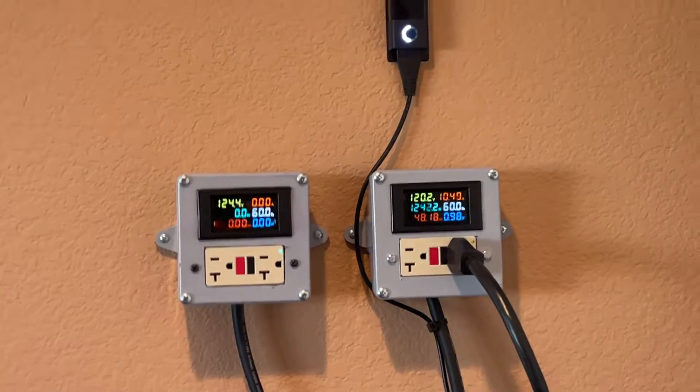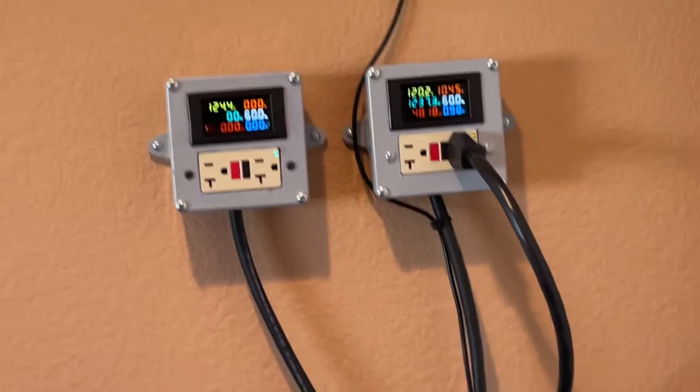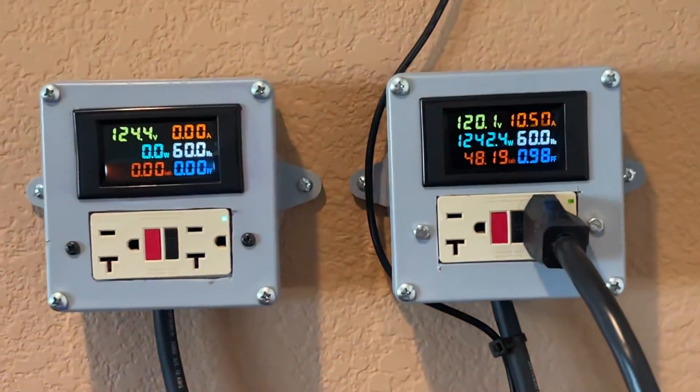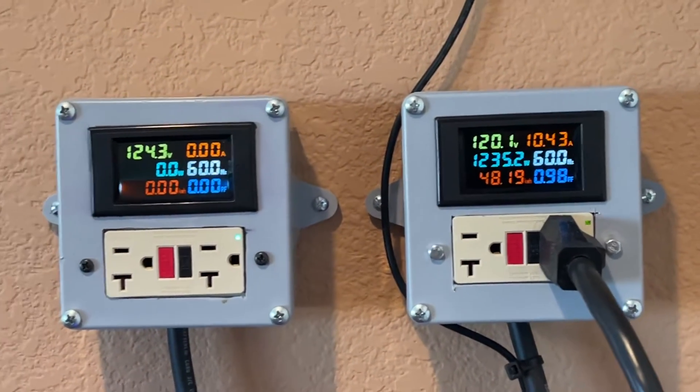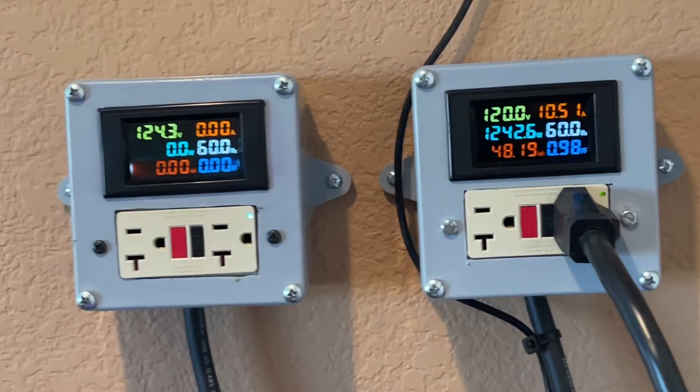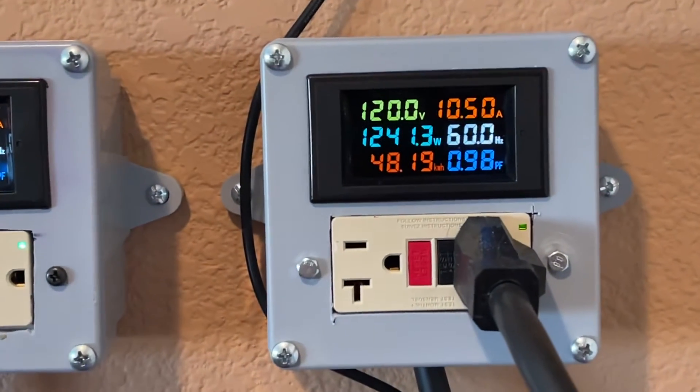Another little project that I just finished installing is these power meters. I got two of them, 220 amp, and they display a lot of great information.